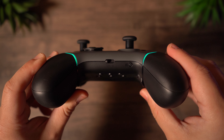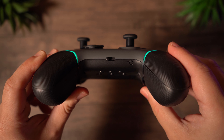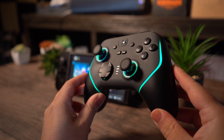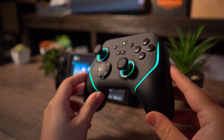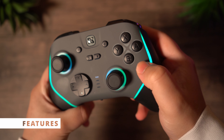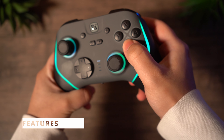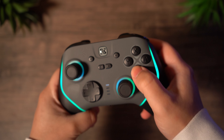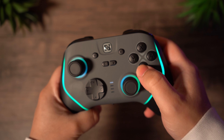On the bottom, you will get a switch for going between different systems and the pairing button too. This controller has a lot of features to discuss further. You'll get mechanical switches for the face buttons, the D-pad, the remappable buttons on the top, and the back, which is really awesome because they are really responsive and feel very nice to press without a doubt.